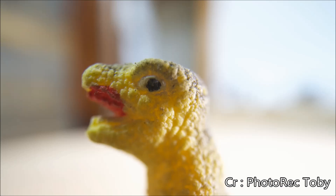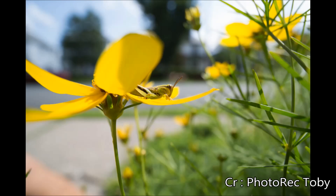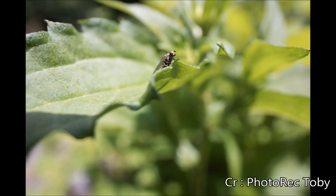Still, you can get some neat shots. Just don't expect to get 1-to-1, especially with shy subjects like bugs that don't appreciate a giant lens in their face.